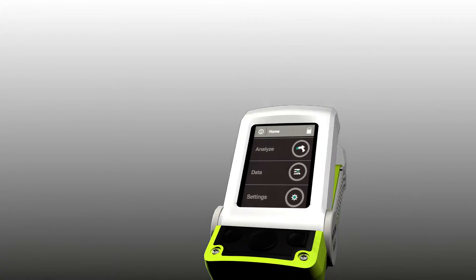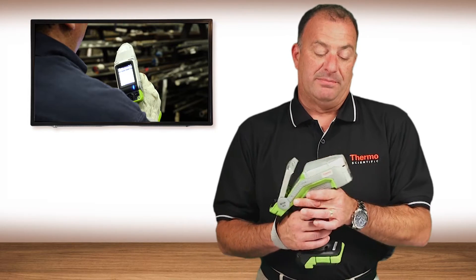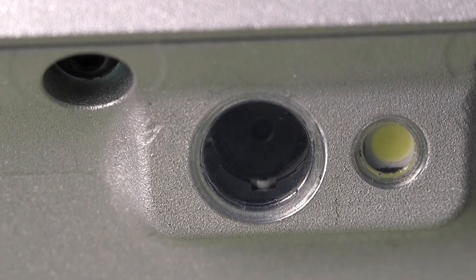It has a new user interface, very intuitive, very easy to operate. Not only is there a micro camera in the nose of the analyzer to allow you to pinpoint a specific analysis location on the sample, it also has a macro camera on the backside of the screen that allows you to capture the sample image.